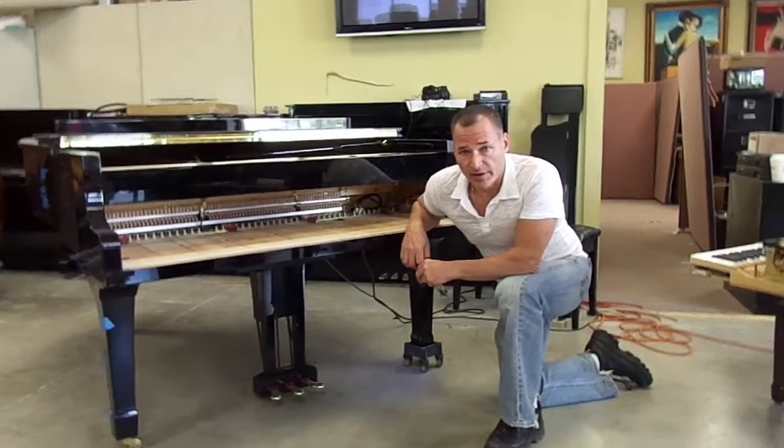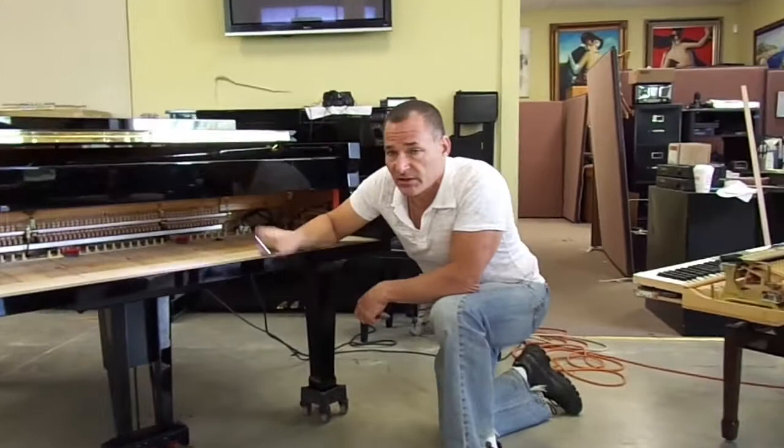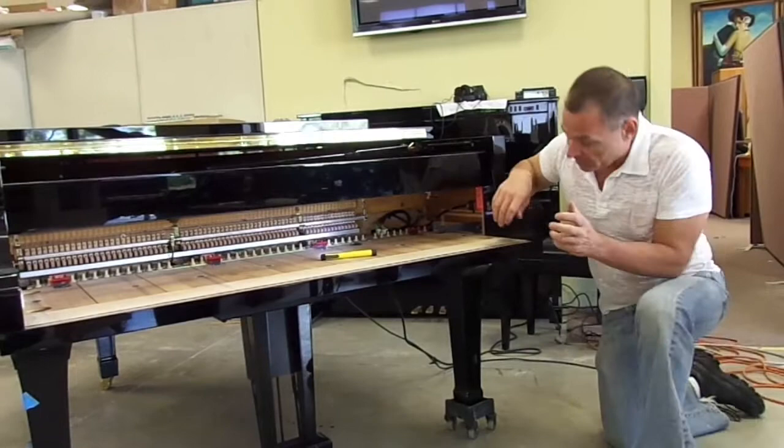What I did was I actually took a mute rail from another Yamaha C3, a newer piano, and I put it in his piano here. The one thing that is different is the way the mute rail is activated, because in a factory installed mute rail of a C3 today, it's motorized. But we didn't have enough time or really the available technology to get the motor to work.